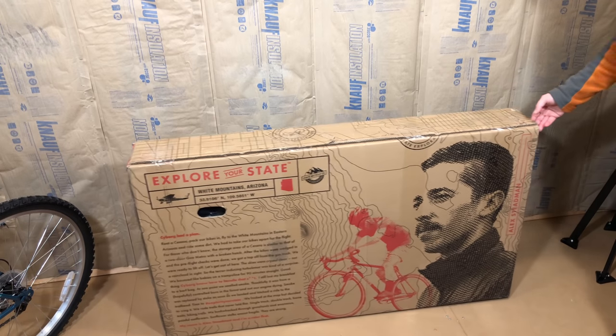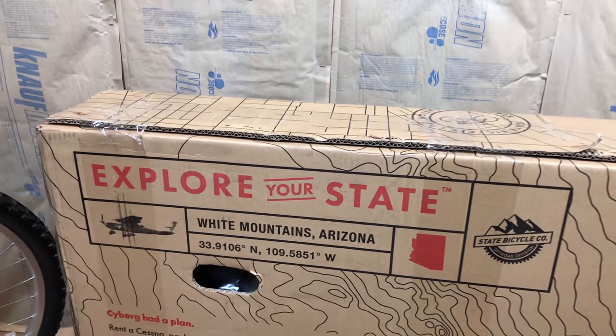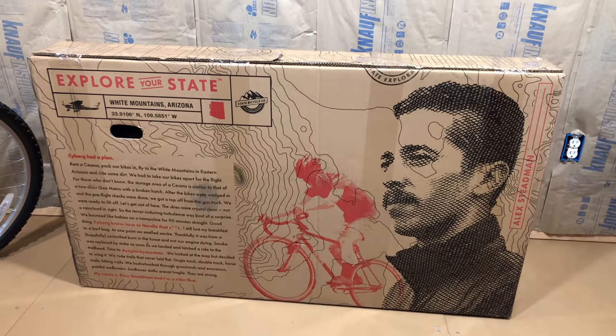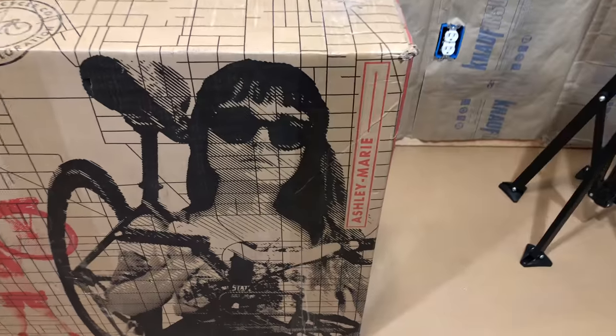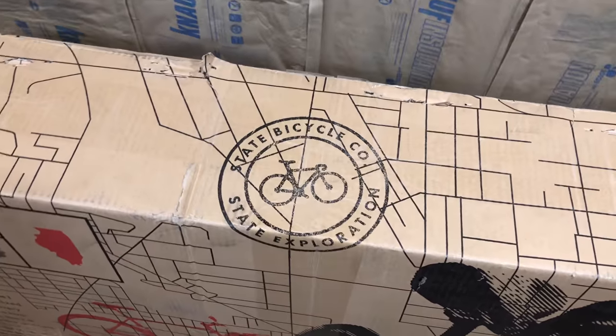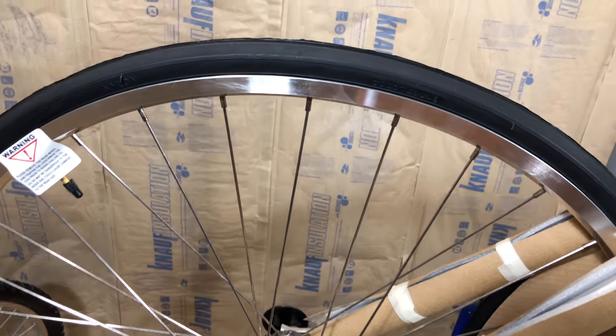I've only seen one State Bicycle down at the local bike shop, and I remember the box because it had this revolutionary propaganda-style graphics on it — or is that Rami Malek as Freddie Mercury? Whatever it is, it still looks good, and I like good-looking packaging. This looks even better on the opposite side. But enough about the box — let's see what's inside, because I've only seen a picture of this bike on their website.